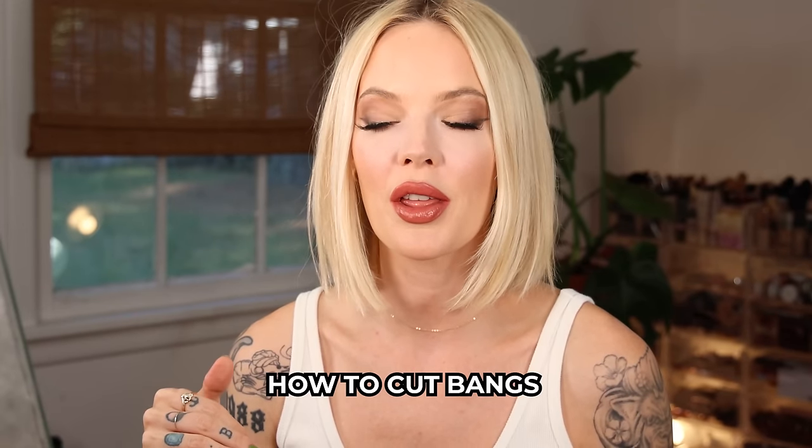Hi, I'm Mallory Brooke, makeup artist and content creator here on YouTube. Today we're cutting bangs. I'm going to show you how to cut your own bangs at home, whether you're just bored of the length of your hair but don't want to lose a lot of length, or you just want something different. Bangs are not always a bad decision — sometimes you just want bangs and there's nothing wrong with that.